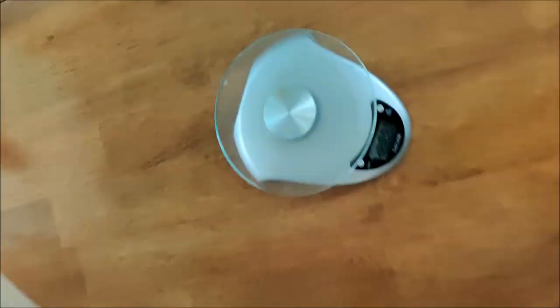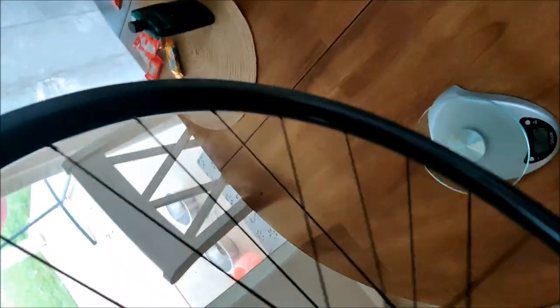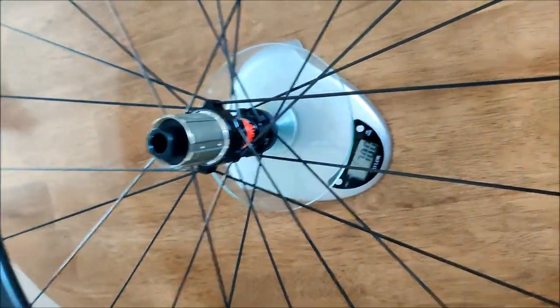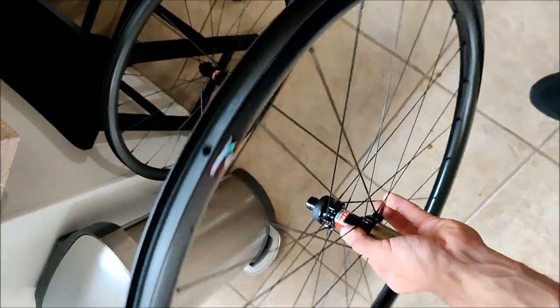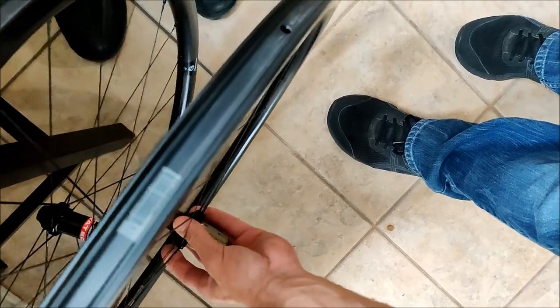It was 570 grams for the front and 700 even for the rear. So that's 1,270 grams total for the disc brake wheelset. Which is pretty dang light.